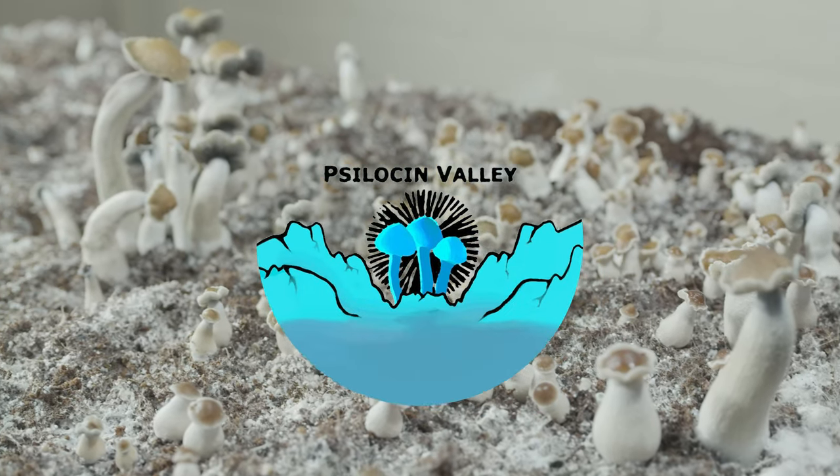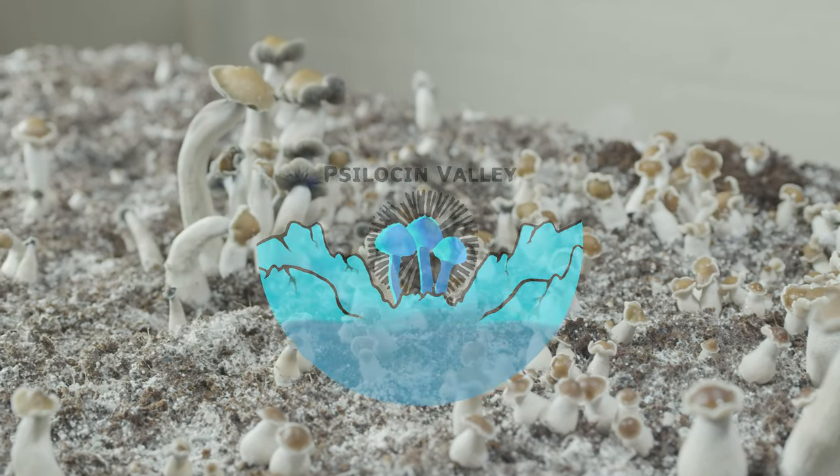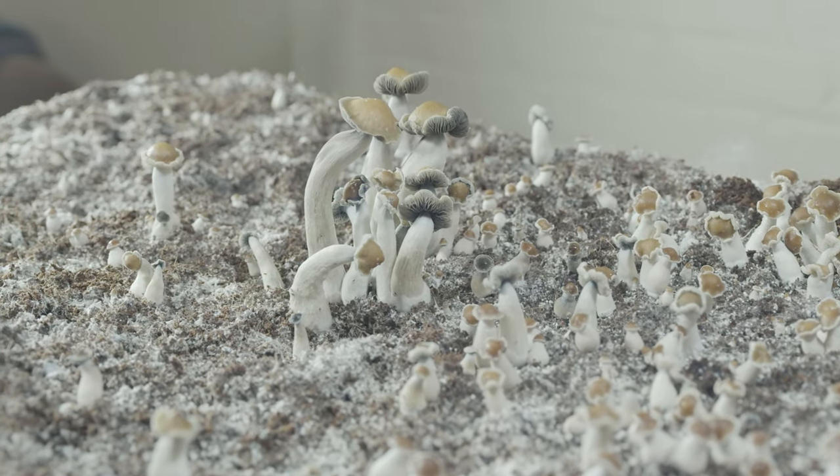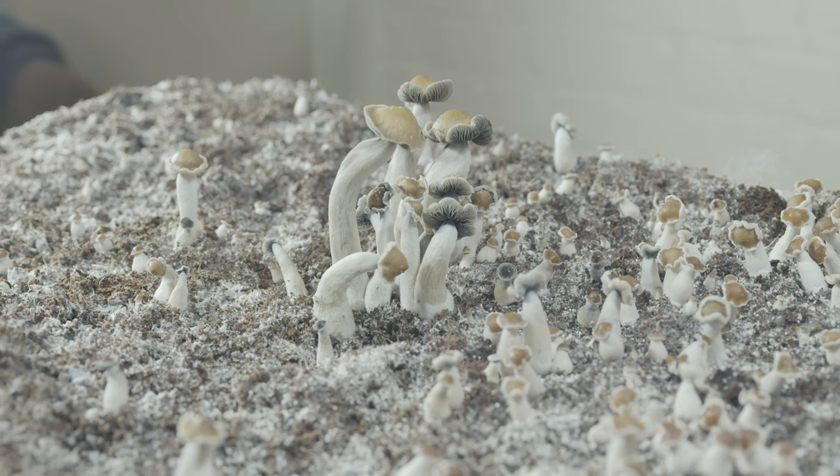Welcome back to Silicene Valley. Today, we're continuing our strain overview series with a classic of the Cubensis community: B+. We are just starting and have tons of content planned, and we'd appreciate your subscription if you've enjoyed us so far.